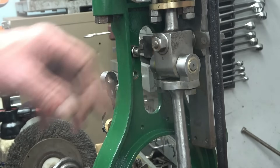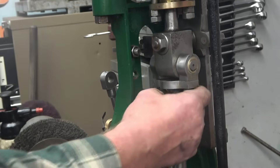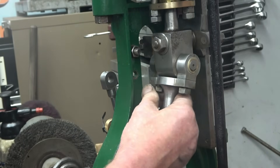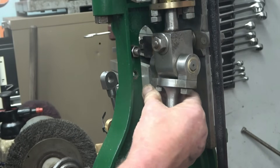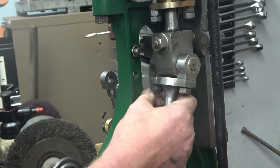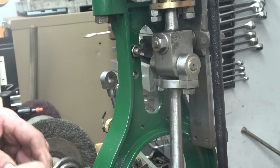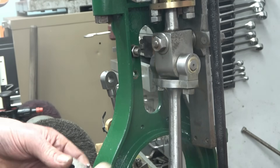I actually made a milled slot in there to get even more oil into it — I'm not sure, I'll see what it runs like and what I feel at the time. I'm not going to fully tighten these yet until I get the big end put together, which is what's going to happen next.